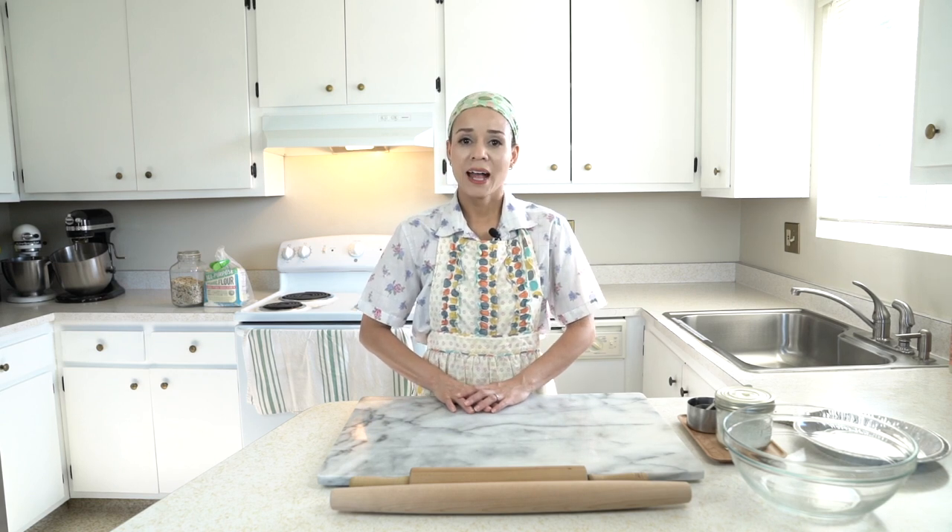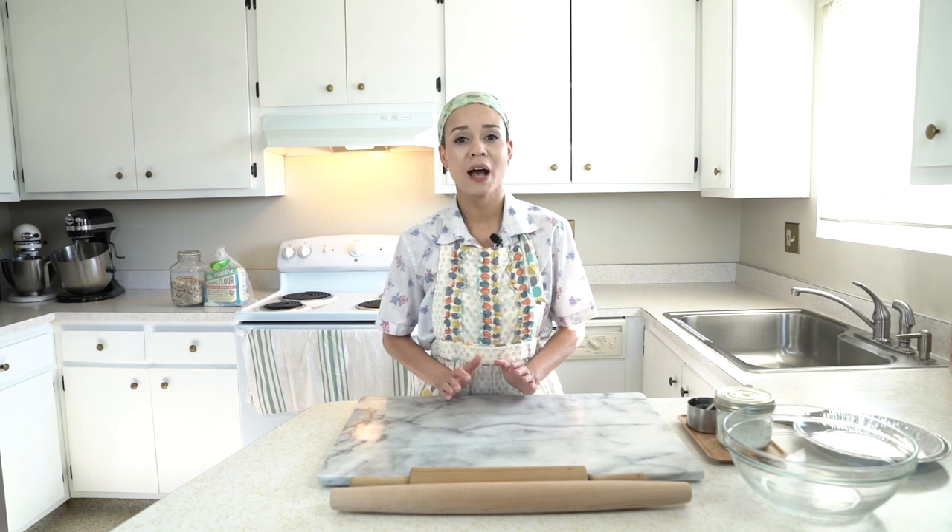Hi everyone, my name is Onisha and thank you for joining me today for how to make your own homemade pie crust. I've had a lot of requests from you guys to make a video or tutorial on how to make your own homemade pie crust. Hopefully today with these tips and me showing you exactly what to do, you're going to feel confident to make your own pie crust.